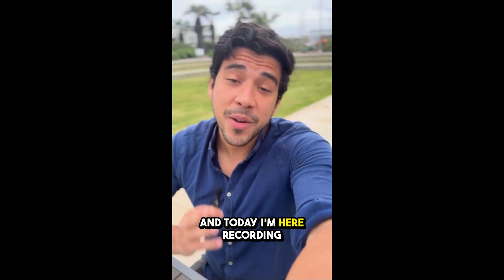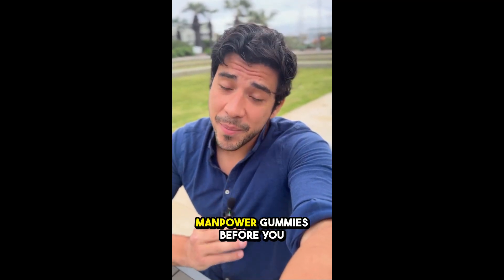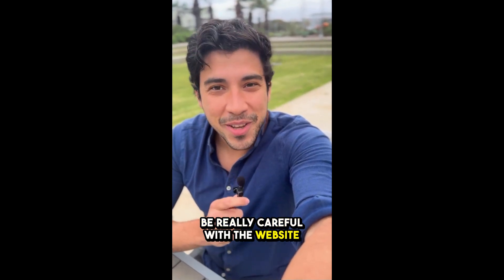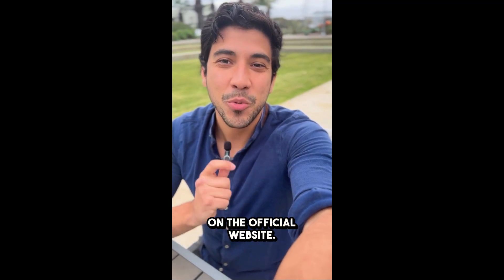Hi guys, my name is John and today I'm here recording a quick video to talk about Manpower Gummies before you go ahead and purchase it. First off, be really careful with the website you're buying from because Manpower Gummies is only sold on the official website.